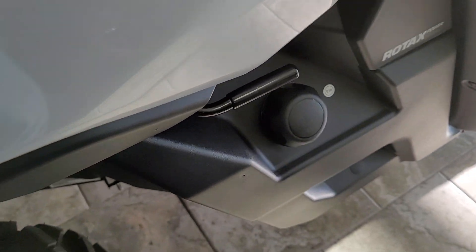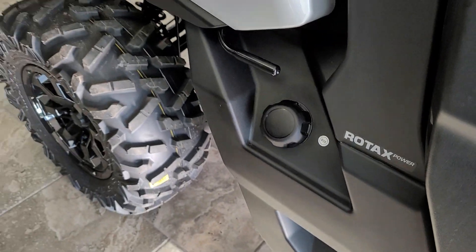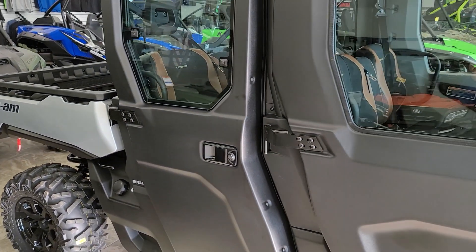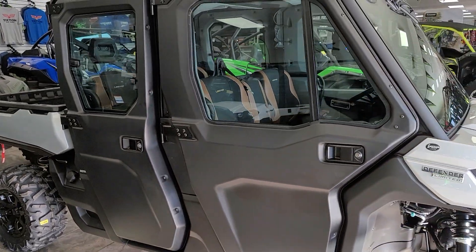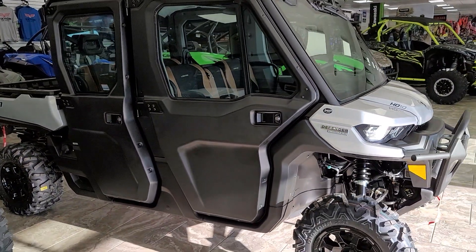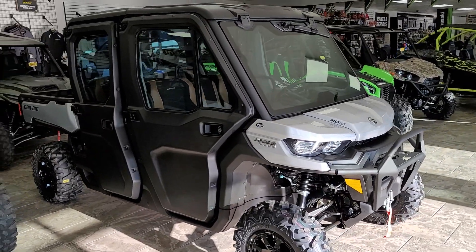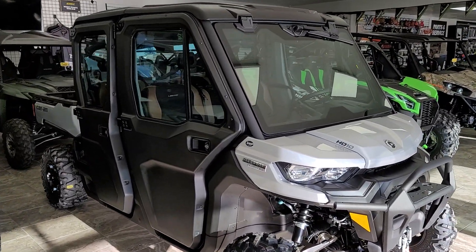Fuel fill is right here, and of course it's Rotax powered. We will do additional in-depth videos, but we wanted to do that walk-around and let you know that we've got them in stock.